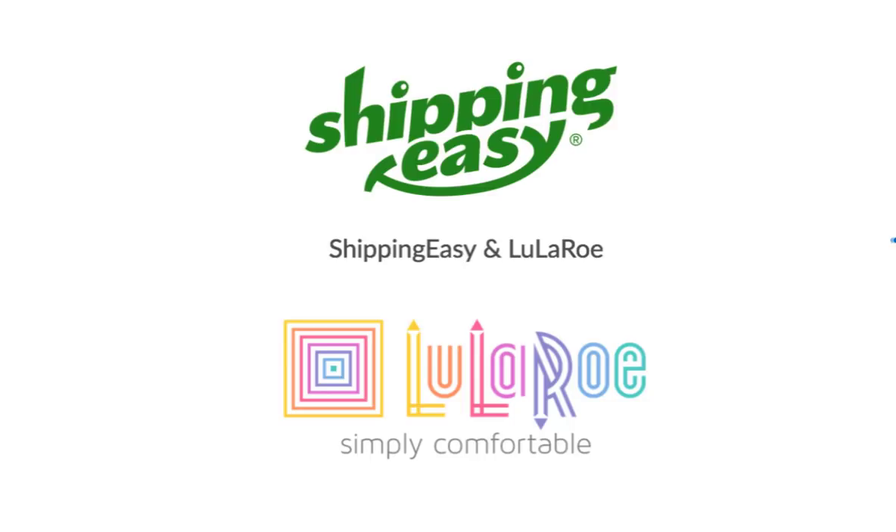The first thing to set up is to integrate your BLESS account into Shipping Easy so that your orders are automatically sent from BLESS to Shipping Easy.